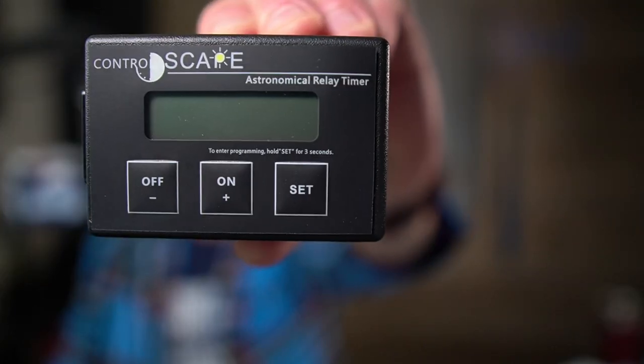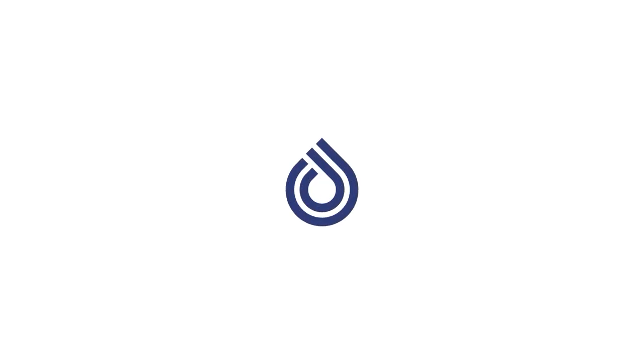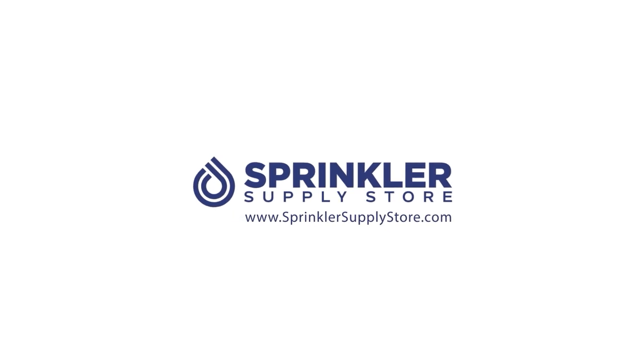In this video, we are looking at the Controlscape Astronomical Relay Timer. I'm Sprinkler Andy, and you're watching Sprinkler TV.